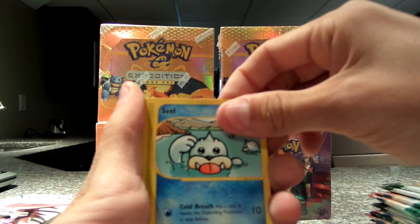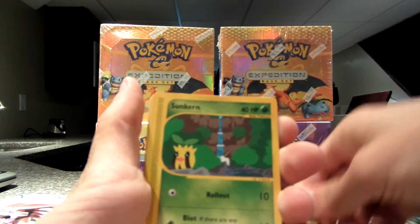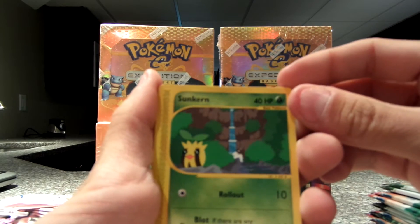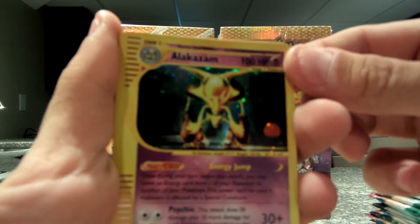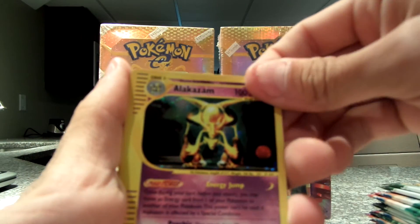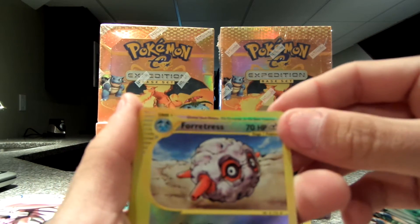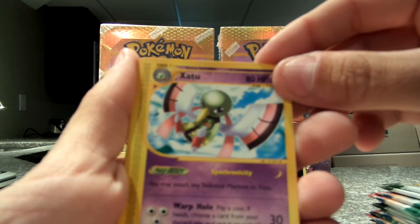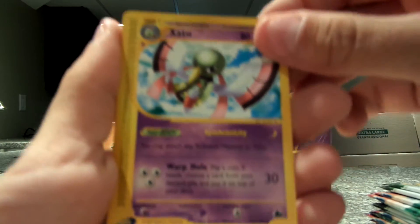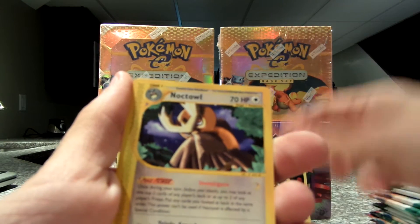We have Yanma. Seel. Murkrow. Sunkern. Alakazam — that was my holo. Alakazam — there's nothing wrong with Alakazam. And my reverse is a Forretress. And my rare is an Aipom. And my trainer is a Relic Hunter. Noctowl.